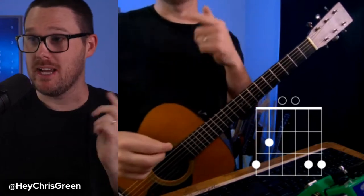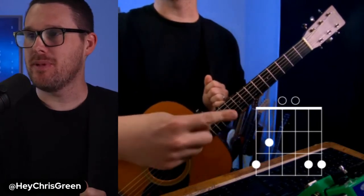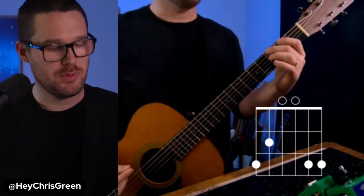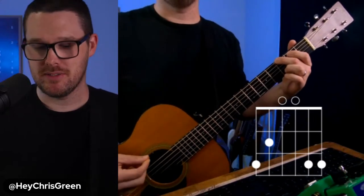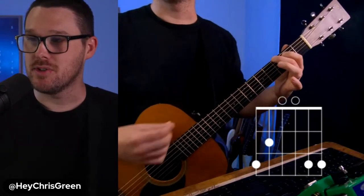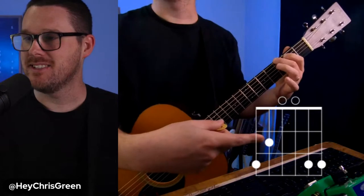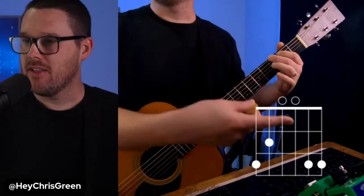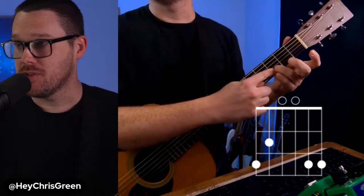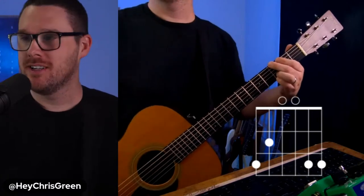Let's get started with G major. I want you to take your middle finger and put it on the third fret of the low E string. Your pointer finger is going to be on the second fret of the A string. Then take your ring finger and put it on the third fret of the B string, and your pinky is on the high E string. Right there you have G major.